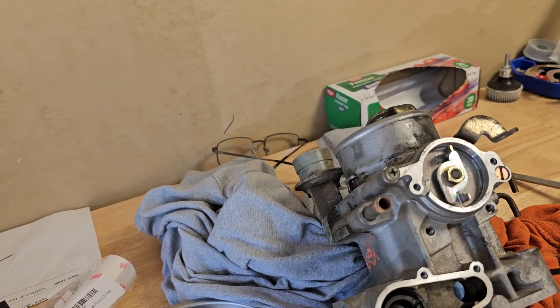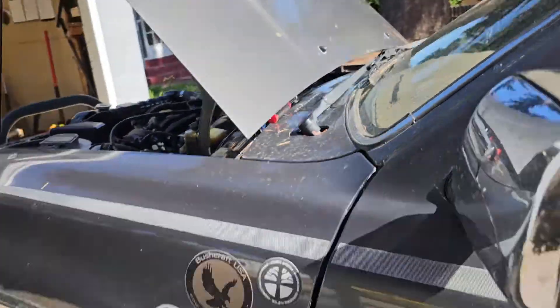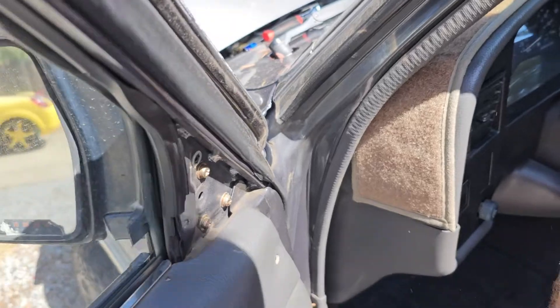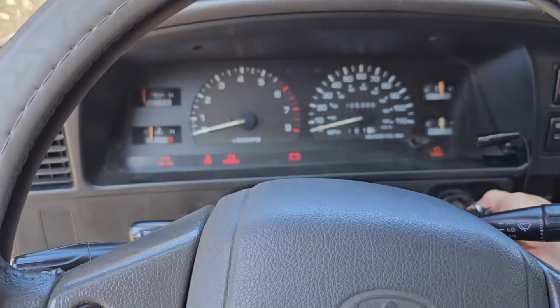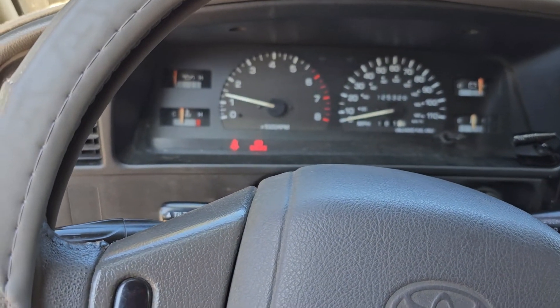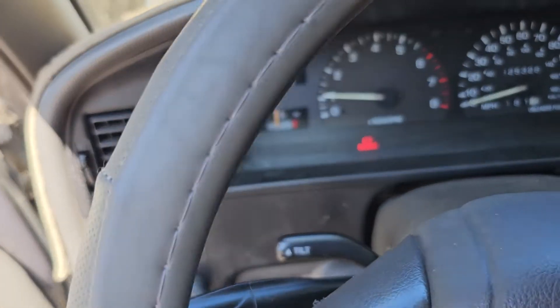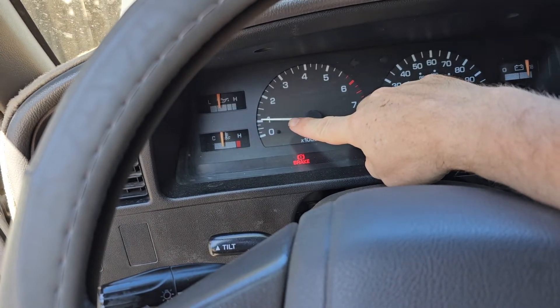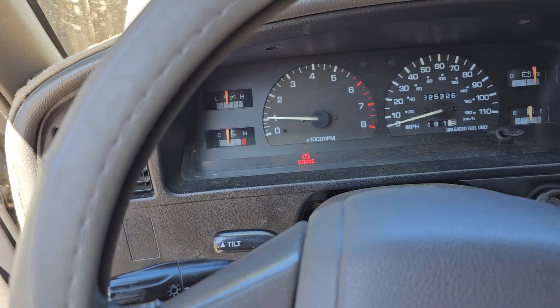Let me show you how to diagnose this. Typically you'll have a variable idle or a high idle complaint. The engine is fully warmed up and you can see I'm over a thousand RPMs, which is definitely not where I want to be.